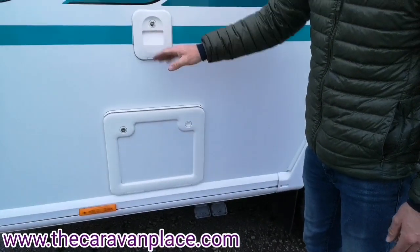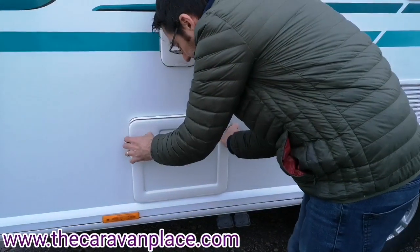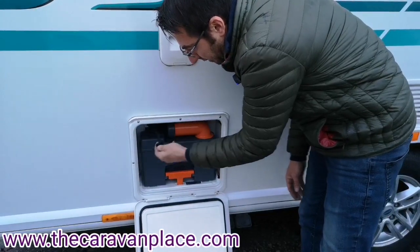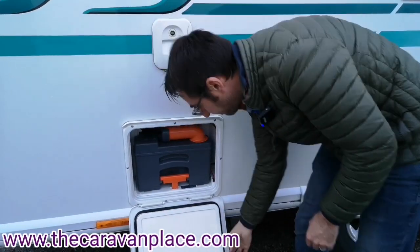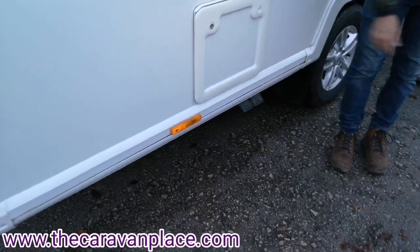We've got our filler for our flush water so you just use a little watering can and pink chemical, and then the cassette is at the bottom. Just up the top here we've got the drain off for the flush water — just pop the end out and that'll drain all of your flush water out. All of our waste water is going to come out of the two connections just there.